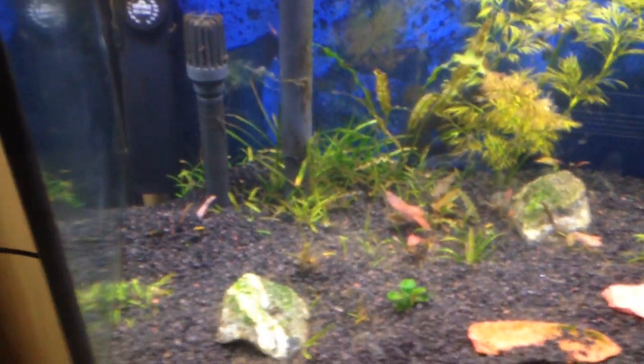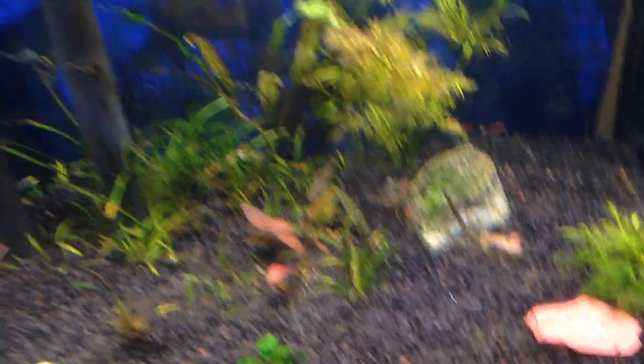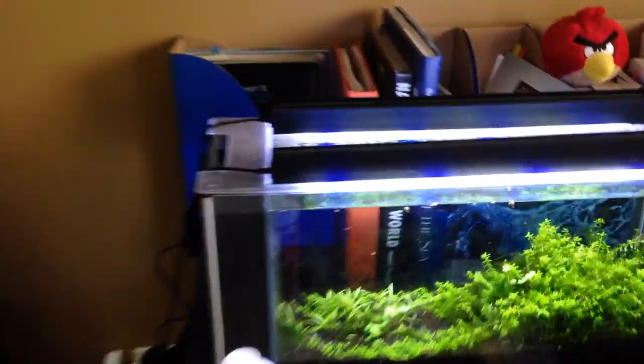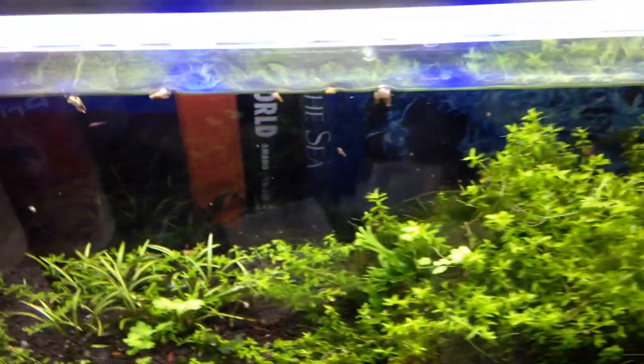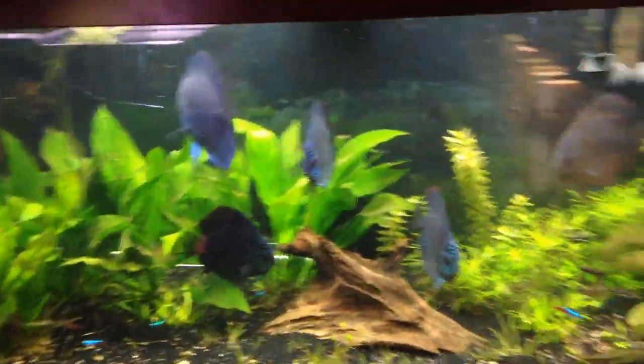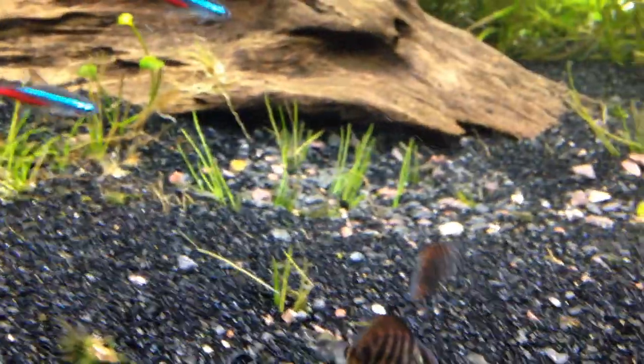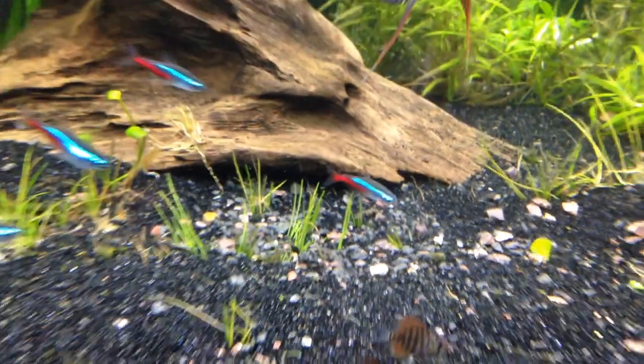Things are bouncing back - you can see the dwarf sag new growth, new growth on that nano anubias. Nothing really to report here. This tank is so low maintenance it's crazy. I'm gonna get to work on this. Bulbs are coming tomorrow and once all that's done I'll put together a big video for you guys. Everybody keeps asking about these little guys - there's two baby discus and I just hope they keep getting bigger and keep eating well.